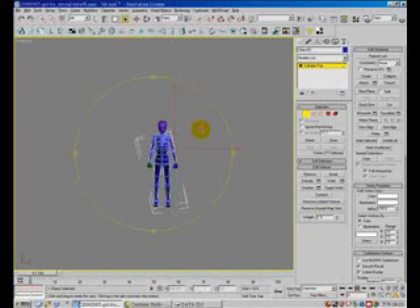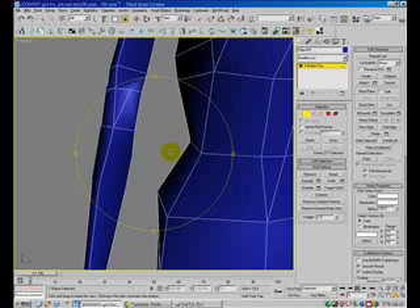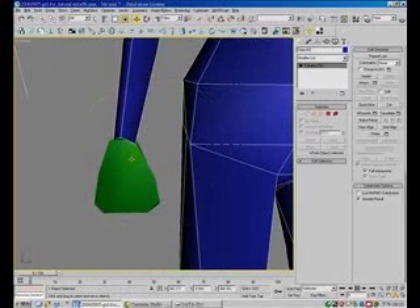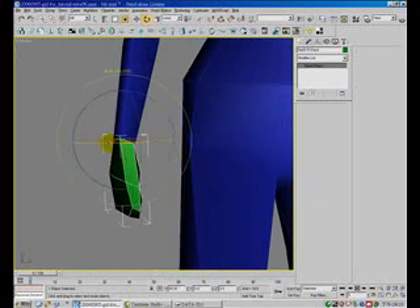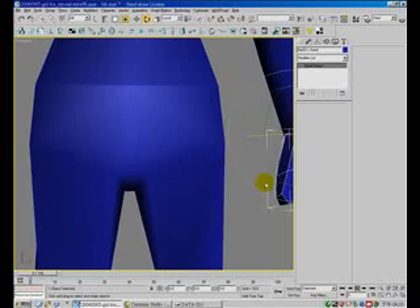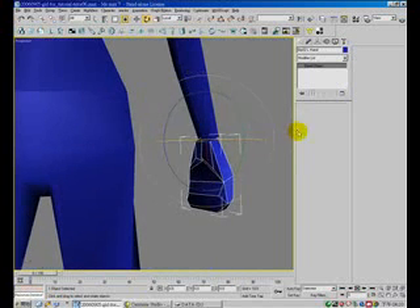So now, for the hand — for the hand, I think we have to rotate it back, because the vertex will not align to the head.